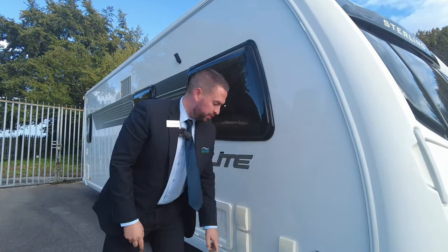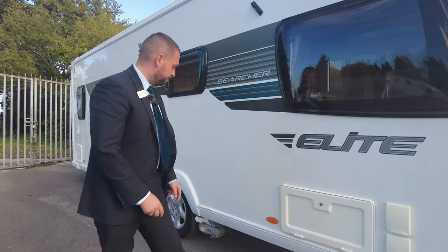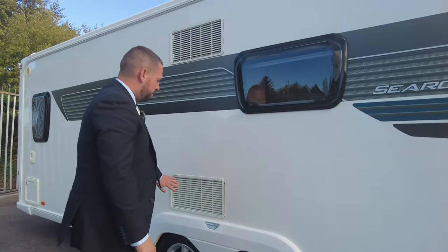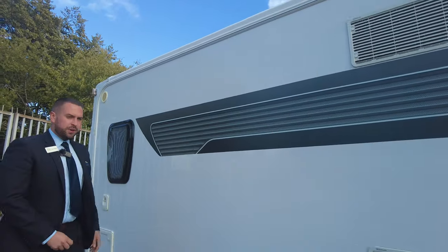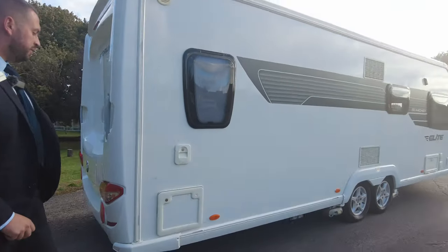You've got your external shower point, your water fill point there, and this is where your leisure battery will live. Alloy wheels you can see, and we've got twin motor movers. You've got your fridge and freezer vents there. Round onto the back corner, you've got where you put your toilet chemical and your toilet cassette lives just in there as well.